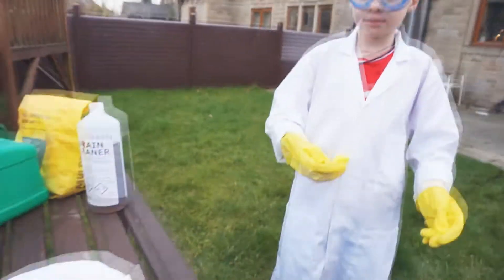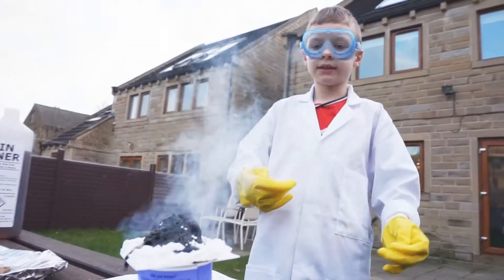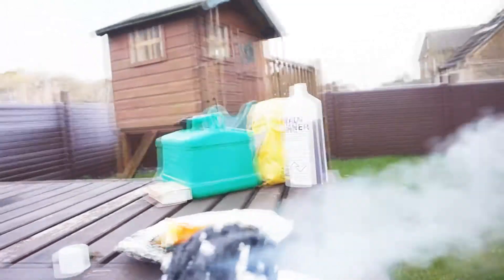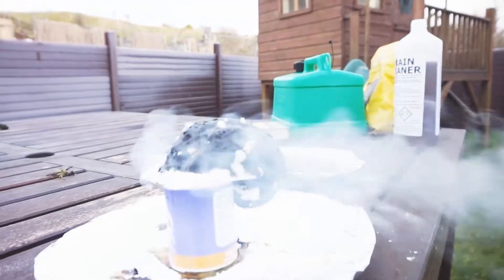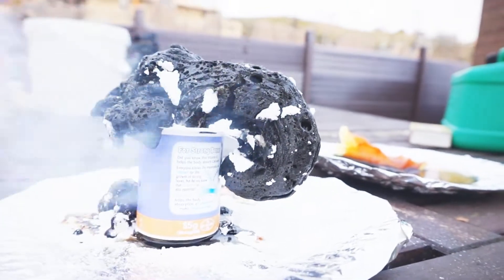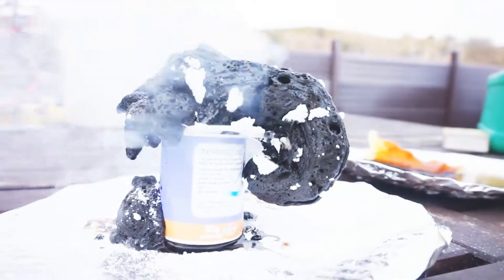Observation number one: the acid is turning black and it's coming out. That's disgusting! It looks like some type of poo slithering out. That's disgusting! It's growing!